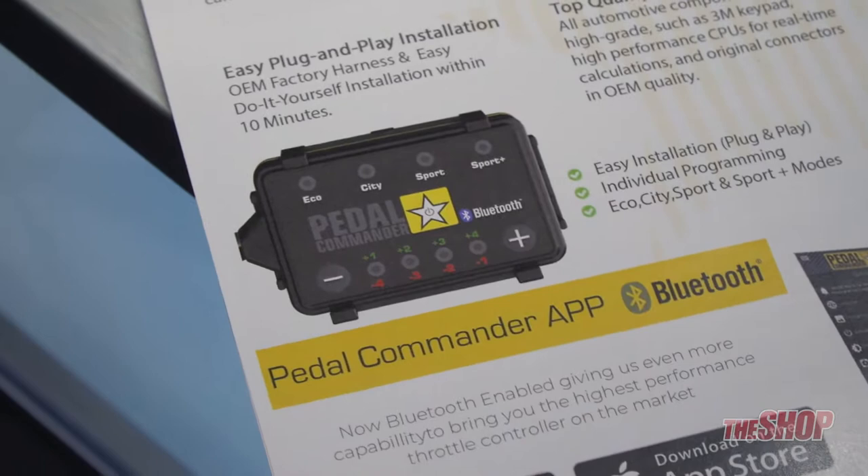We got our new Bluetooth app, so you can control it right with your phone. You don't even need to display the units on your dashboard if you don't want to anymore.